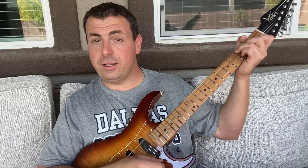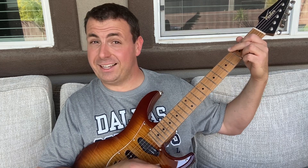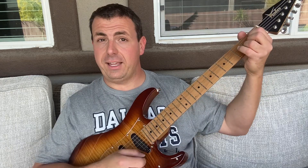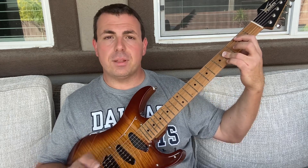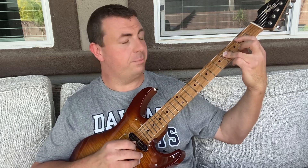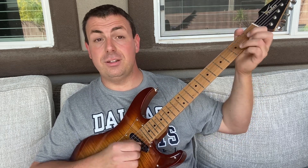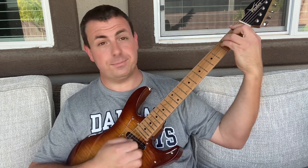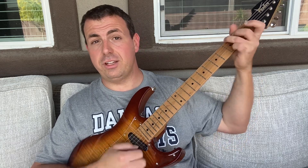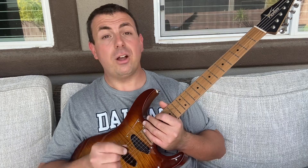Some people play a G like this — anybody who's seen my other videos knows I hate that, and I'll link my video on the better way to play a G chord. When you're just starting out you want a good A, a good B — which I've got other videos on how to play as a modified barre chord shape — a good C, a good D, a good E, a good F, and a good G. Learn all those chords and you'll be able to play a whole lot of songs.